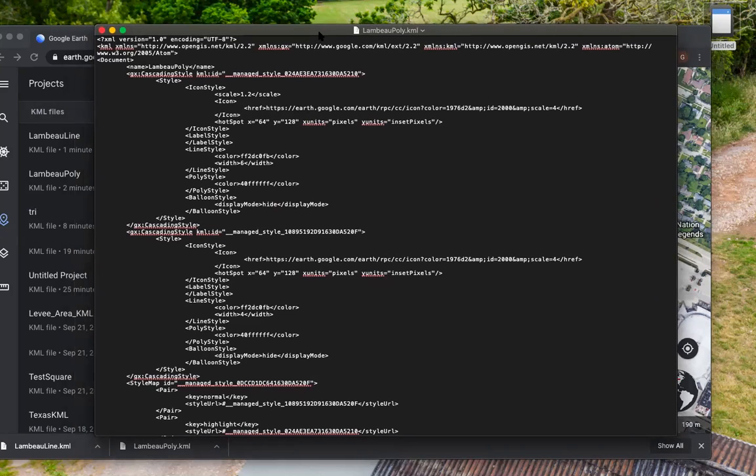And that's really quick how to create a KML that you can import into the Pilot app for mission planning, and also import into DJI Ground Station Pro if that's something you're looking to do as well.